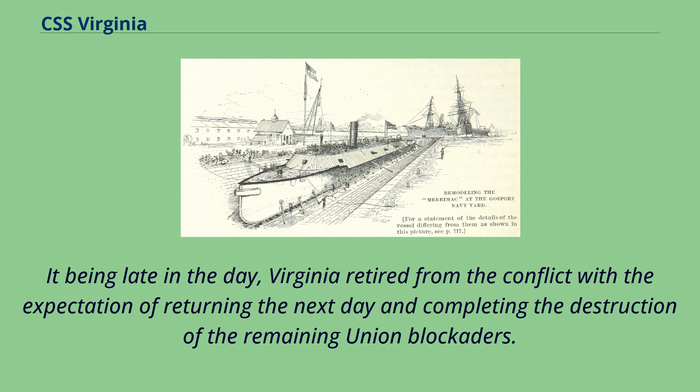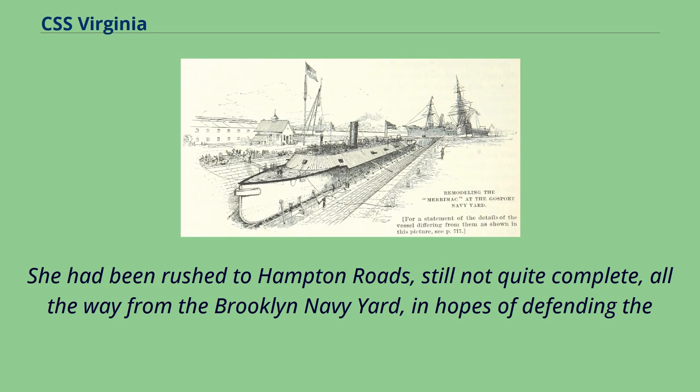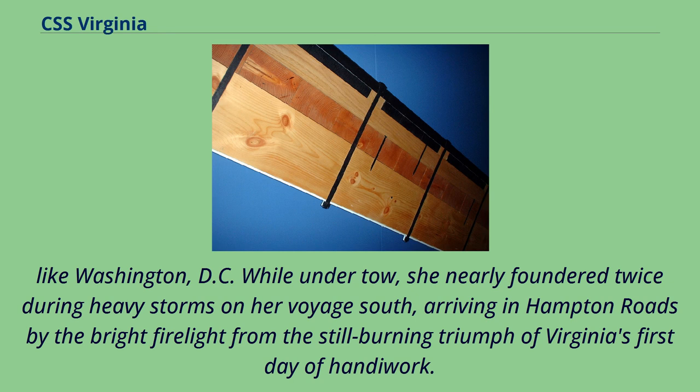Later that night, USS Monitor arrived at Union-held Fort Monroe. She had been rushed to Hampton Roads, still not quite complete, all the way from the Brooklyn Navy Yard, in hopes of defending the force of wooden ships and preventing the rebel monster from further threatening the Union's blockading fleet and nearby cities like Washington, D.C. While under tow, she nearly foundered twice during heavy storms on her voyage south, arriving in Hampton Roads by the bright firelight from the still-burning triumph of Virginia's first day of battle.